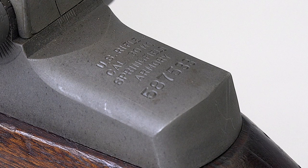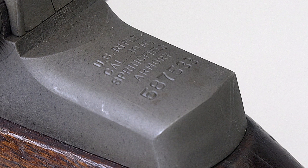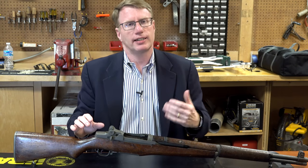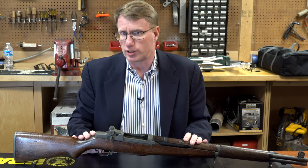This particular gun is a 587,000 serial number. It was made at the United States Springfield Armory in Springfield, Massachusetts in April of 1942. Now this gun isn't exactly as it left the factory because it's been reworked, which is very common with such guns.